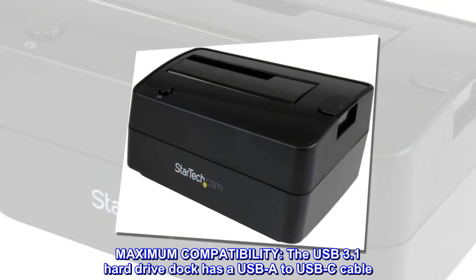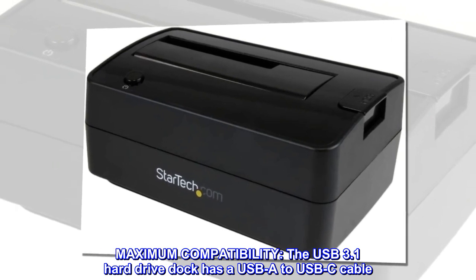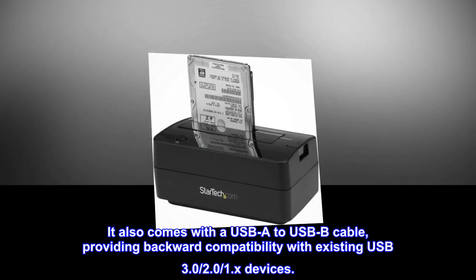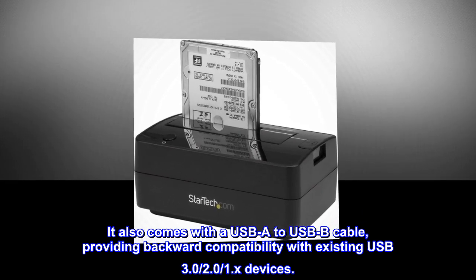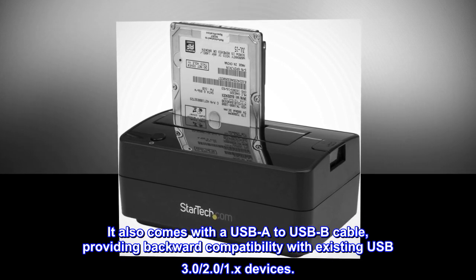Maximum compatibility. The USB 3.1 hard drive dock has a USB-A to USB-C cable. It also comes with a USB-A to USB-B cable, providing backward compatibility with existing USB 3.0, 2.0, and 1.x devices.